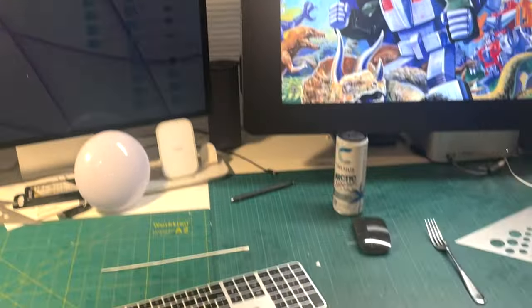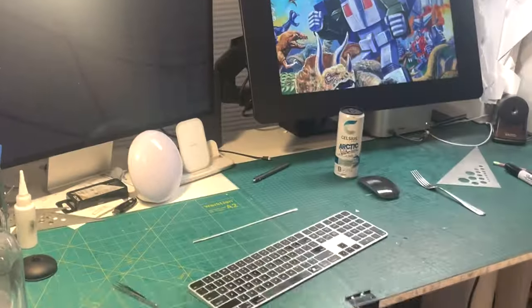Maybe I'll give you a little tour. Would you like to see a few things in the studio? Let's check it out. All right everybody, this is just my workspace. There's my desk that you always see me at.